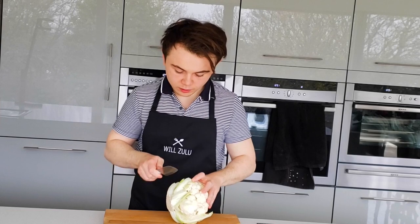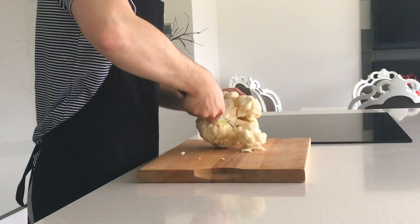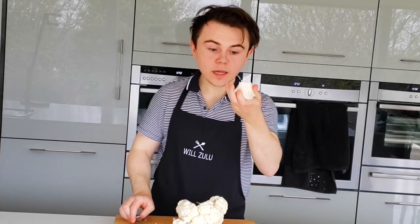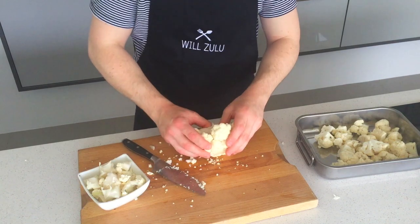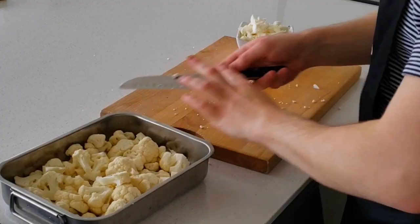Simply chop the end up. This releases the exterior leaves so you're able to get into the core. Then get yourself a paring knife and in a circular motion, cut around the core carefully. Cut the florets into quarters or half, depending on the size, so they'll cook quicker and also cook evenly.